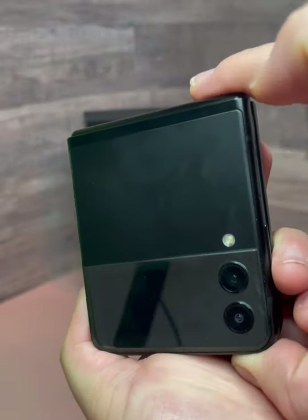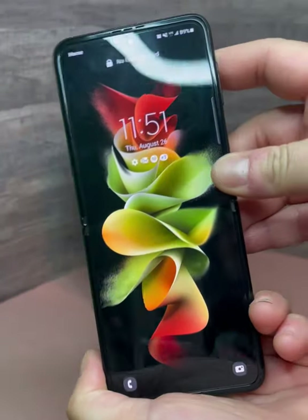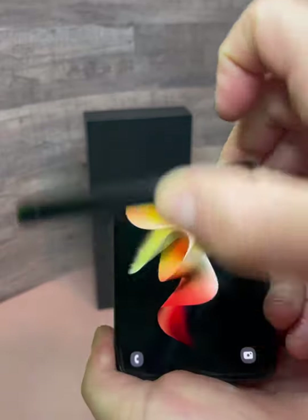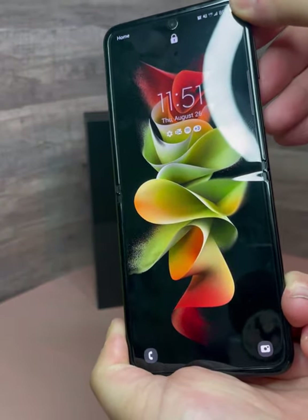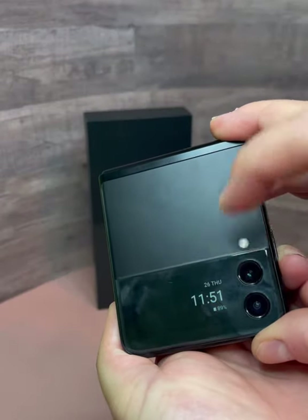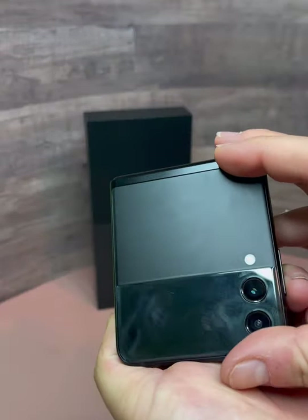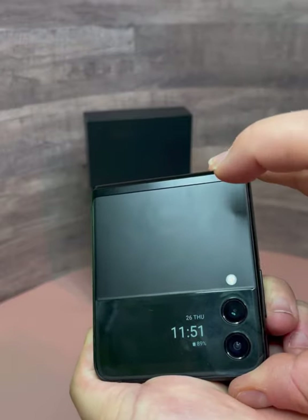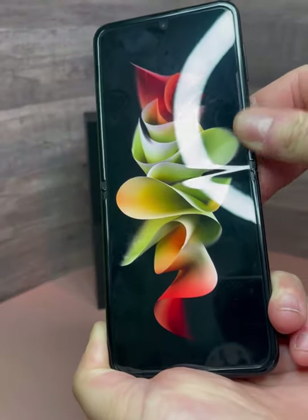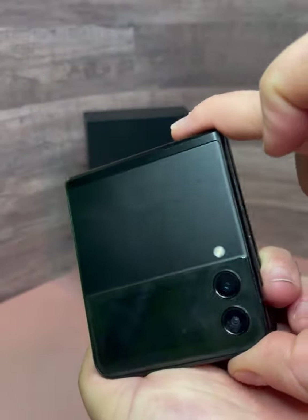Since this device doesn't seem to hold charge very well, I decided to do a little experiment to see how many times I could open and close the device before a percentage of the charge goes down. I started at 100% and just closed it, waited for the time to show, and opened it, repeating that until a percentage changed. What I found is that from 100% charge, if you open and close this device anywhere between 20 to 35 times, you're going to lose a percentage.